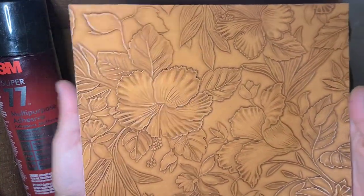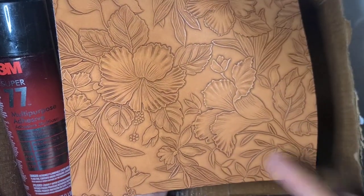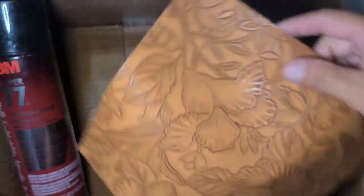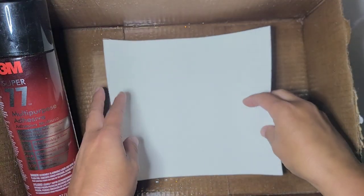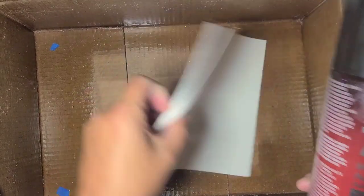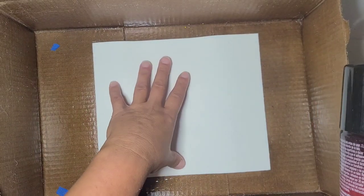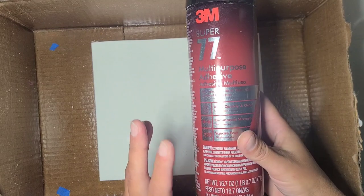I'm struggling to decide which side is going to be up and down on this, because this way this flower is right side up, but the hibiscus is upside down. I think I'm going to go this way as my top, but this is just a felt backing. So I think what I'm going to do is spray this — this is one of the boxes I use to seal my water slides — but I think I'm going to put this in the box and spray it with my 3M Super 77 multi-purpose adhesive.